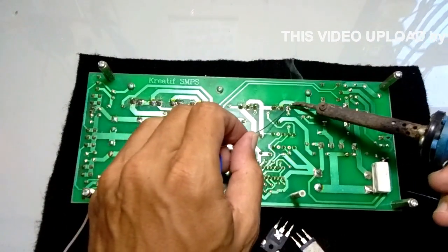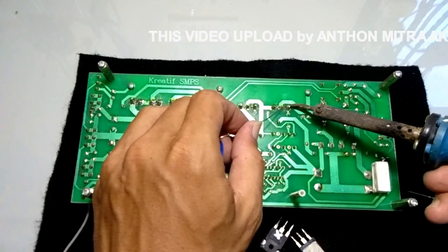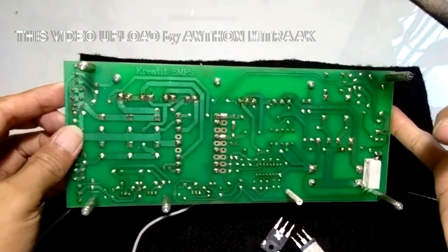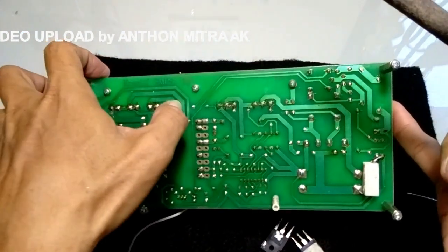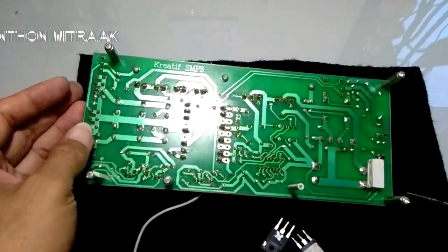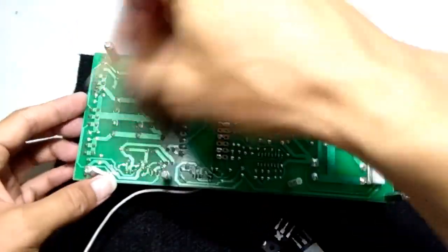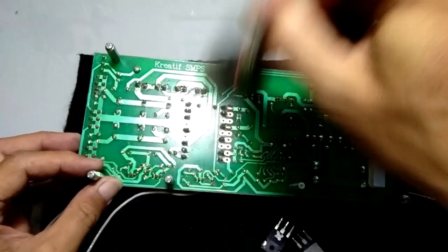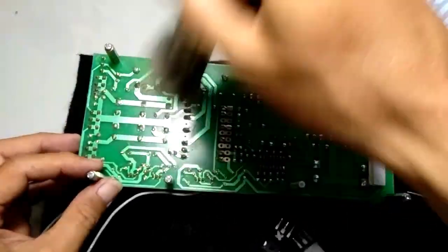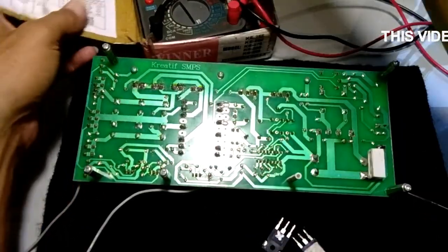Saya kira kemungkinan sudah selesai atau finish karena titik utamanya adalah MOSFET. Ini jalur masuk utama dari suplai 220, atau kalau pada trafo ini sisi primer. Kalau pada SMPS juga di jalur primer. Setelah semua terpasang, kita bersihkan dulu. Takut ada geram atau kotoran-kotoran yang menempel. Kemudian kita pastikan bahwa tidak ada kaki yang menempel menggunakan multitester.